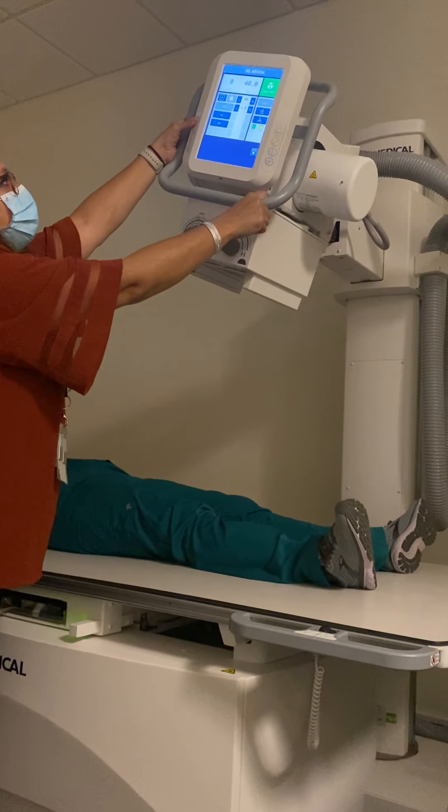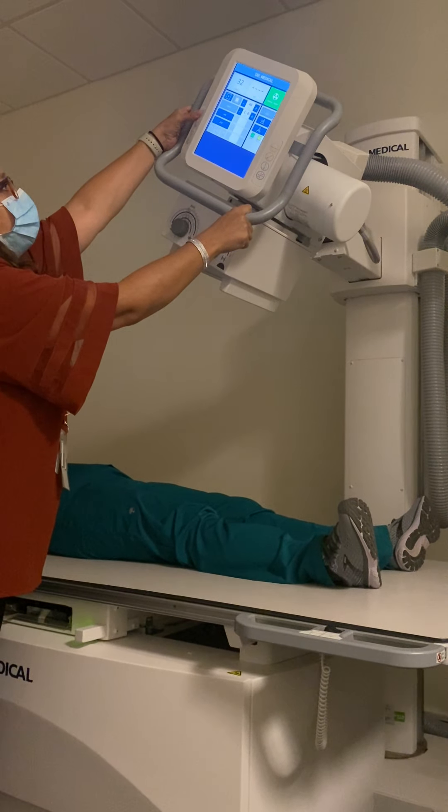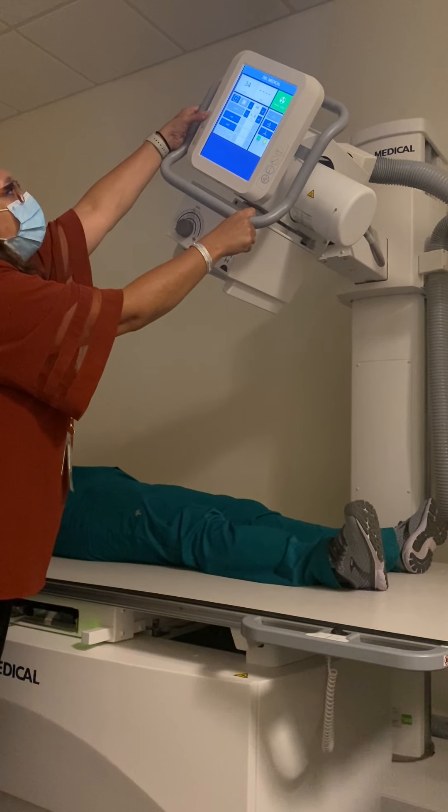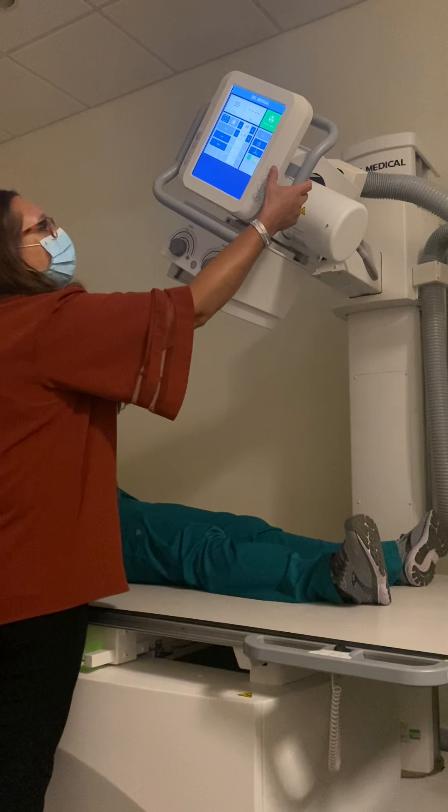For the AP, there is a 30 to 45 degree cephalad angle. Most of the time with men you'll use 30; with women you use closer to 45, but most facilities are going to stay right around 30 to 35 degrees.